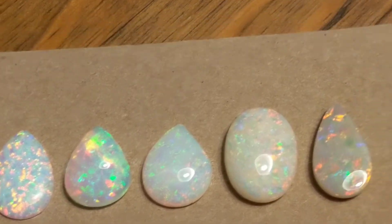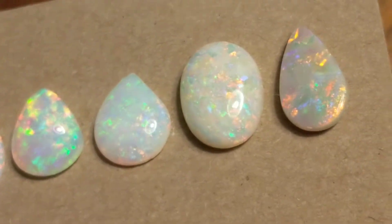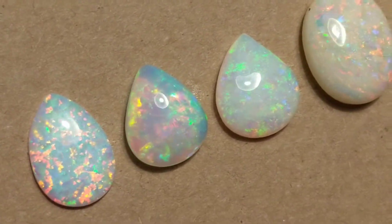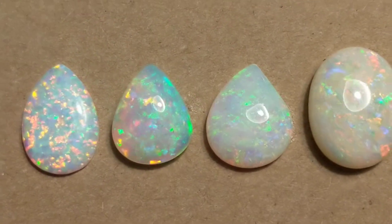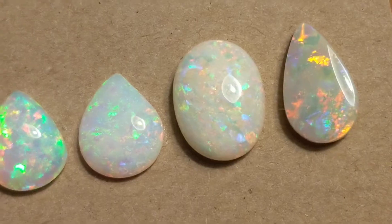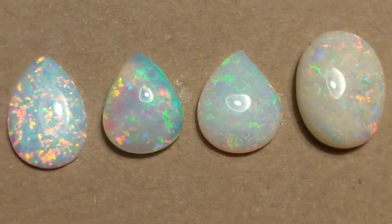Now when your stone is in a setting, you're going to have to rely entirely on the appearance face-up, because you can't see the sides or the back. But if you have the option, if your stone is not set, it's actually quite easy to tell.